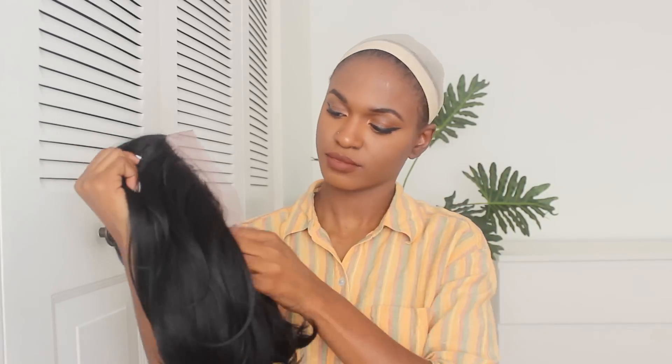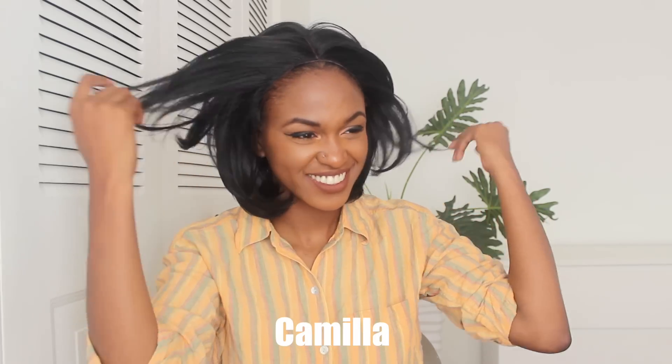So this next one is called Camila — same specs. Let's take it out. I've put the hooks. Let's put it on — this is Camila. This is adorable, it's just like a little bob. Let me see how it looks on the side. You know me, I'm all about the side part. Yes sir, yes sir! Look at this little bob — this looks really cute as a side part.